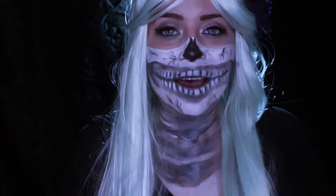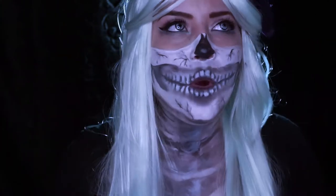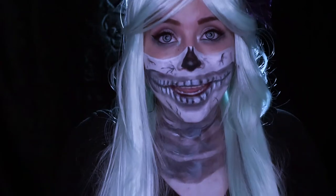Boo! Hey guys, what's up? I know, it's so exciting! It's Halloween month is here, OMG! First Halloween tutorial, hope you guys enjoy it!